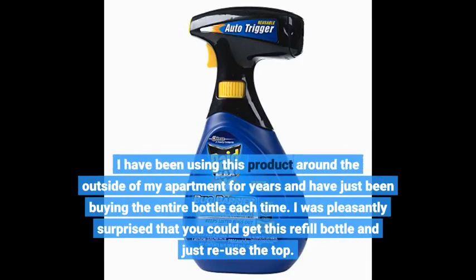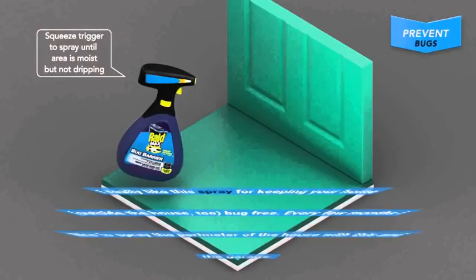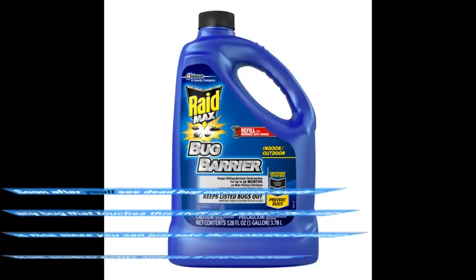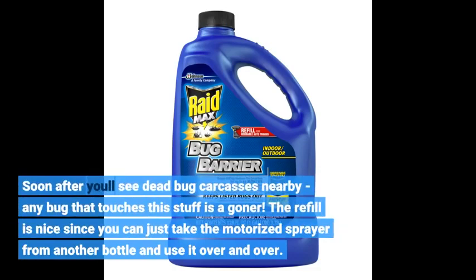I have been using this product around the outside of my apartment for years and have just been buying the entire bottle each time. I was pleasantly surprised that you could get this refill bottle and just reuse the top. I really like this spray for keeping your home — outside the house too — bug free. Every few months I like to spray the perimeter of the house and the garage. Soon after you'll see dead bug carcasses nearby; any bug that touches this stuff is a goner. The refill is nice since you can just take the motorized sprayer from another bottle and use it over and over.